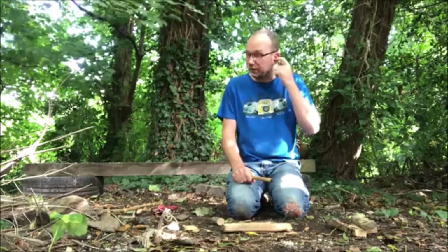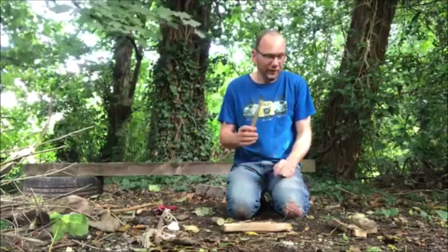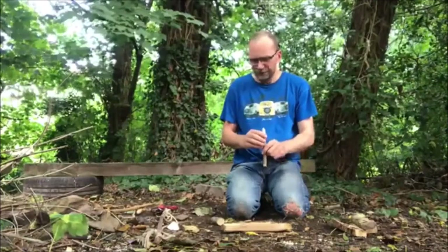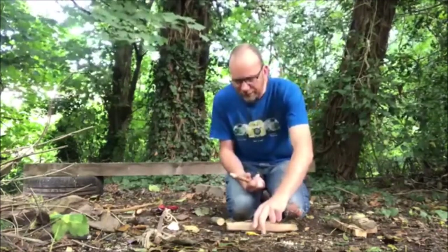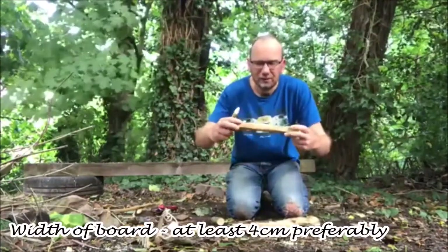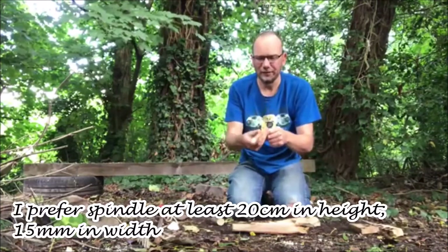You can find a lot of dead standing hazel around, so that's why I prefer hazel. Willow works well — willow and willow. Personally hazel is my favourite because it works on a variety of different woods and is readily available where I live. Going back to the hearthboard and the spindle — with the hearthboard, width-wise probably not much thinner than that, and for the spindle I prefer 15 millimetres in width.